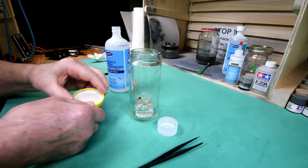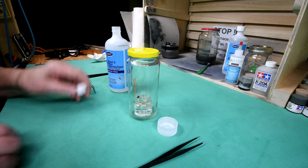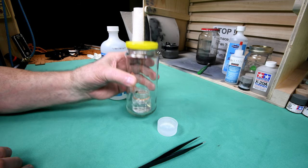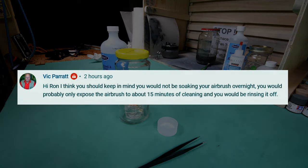So let's leave our well-burnished brass tube in the isopropyl the same way we did it in the Windex — no more, no less — and we'll check it out tomorrow and see what we got. I really don't know what's going to happen; I never thought about it until I read that comment. This is your fault, Vic.